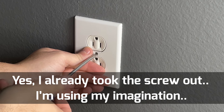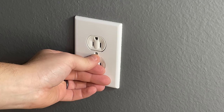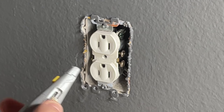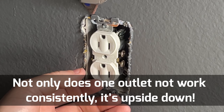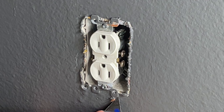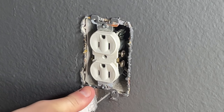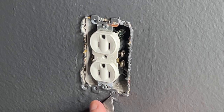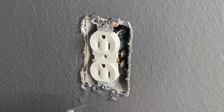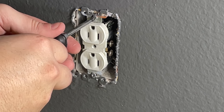Take a box cutter and, if you see any paint around that cover, cut through it to make sure it won't hold the cover on. Then take a flat head screwdriver and remove the screw holding the cover plate on. Once you've done that, go back to your box cutter and run it around the outlet itself to cut off any excess paint that might be bonding it to the wall. When you paint and leave the outlet on the wall, good latex paint will actually bond the outlet to the wall at those edges.